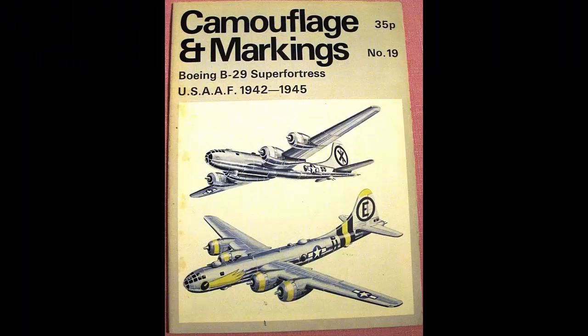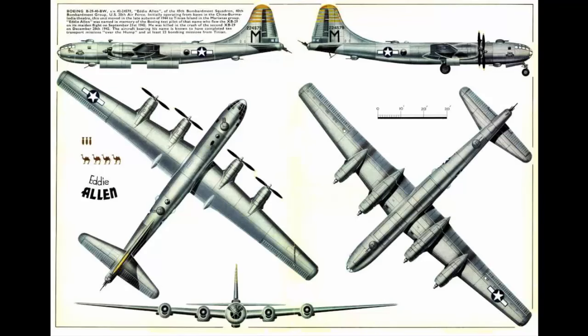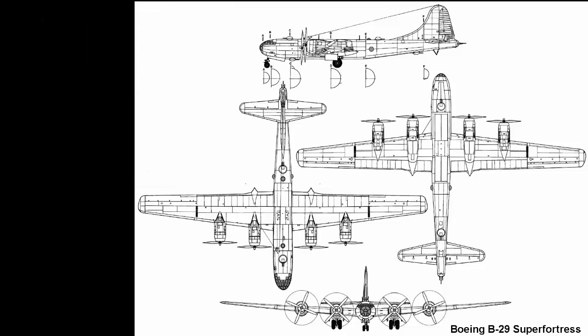To start building we need some information. YouTube pictures and profile publications 101 are good places to find three-view drawings and other reference material. This is where I found my three views and publications, and then we can start to enlarge them to the size we want to build and use the method on my site to enlarge and print three-view plans for model aircraft.